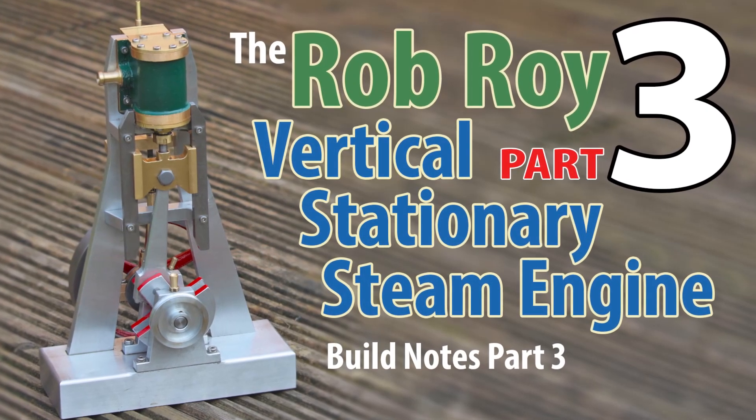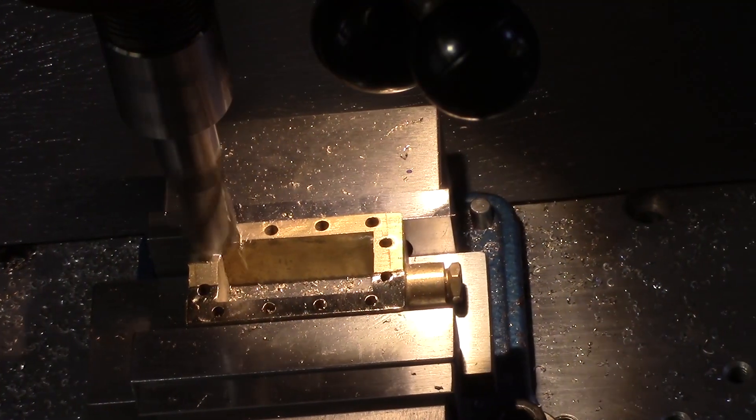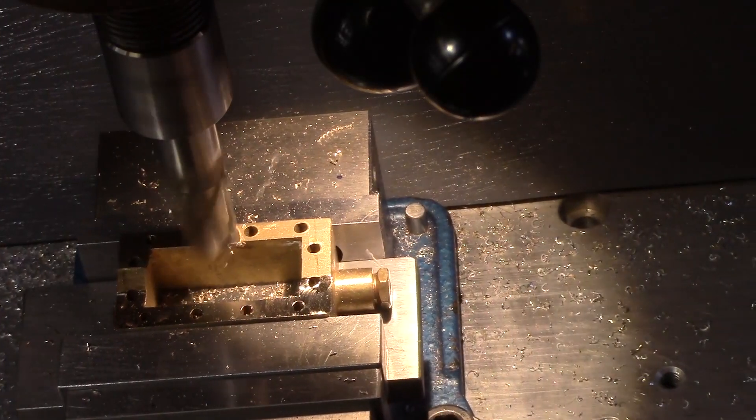Welcome back to part 3 of my Rob Roy vertical steam engine build. In this video I'll be looking at the steam chest and the valve components.